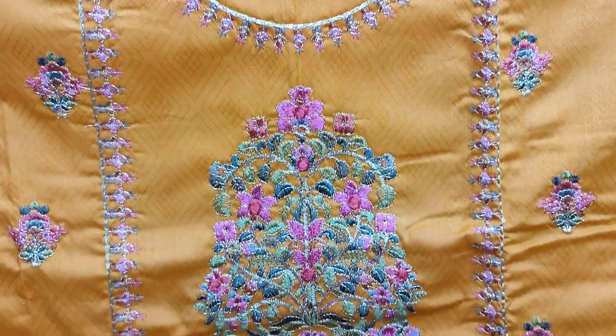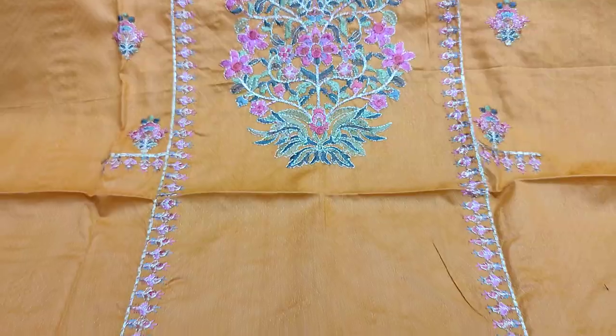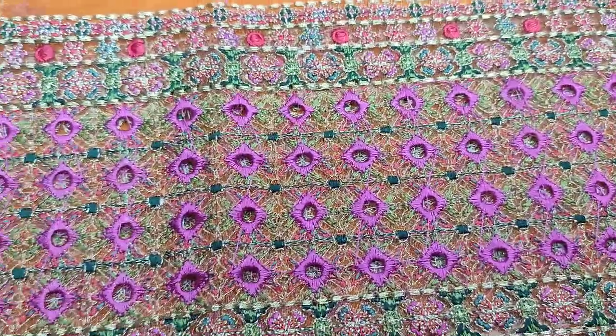Self Print fabric is here. Embroidered front is here with the Zari work. Embroidered border is here with the chicken embroidery.